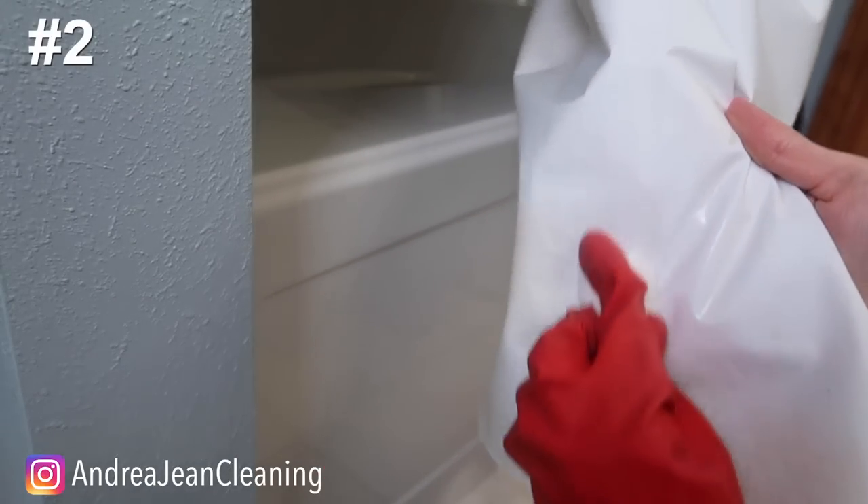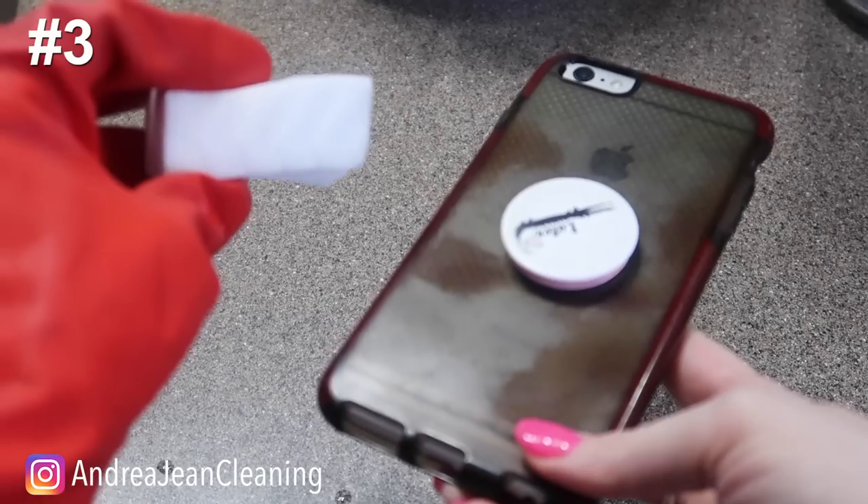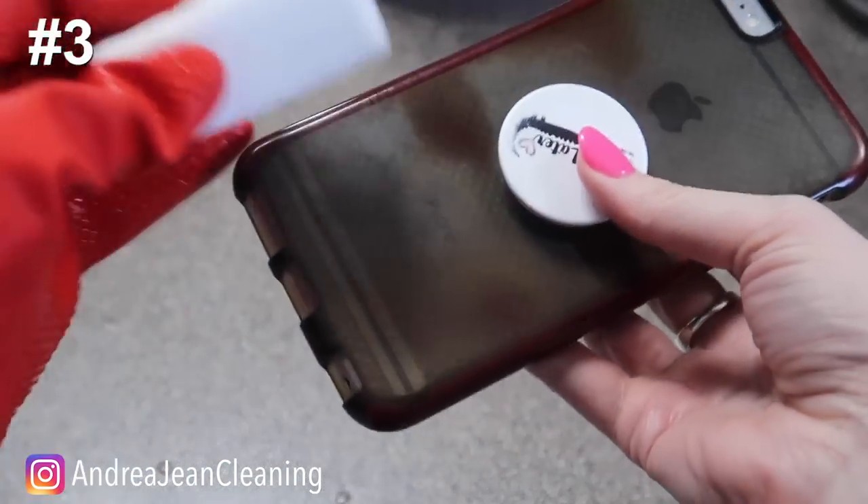I do recommend that if you are going to use magic erasers, make sure you don't use them on any sort of finished wood or glossy surface, and always test a small area first.